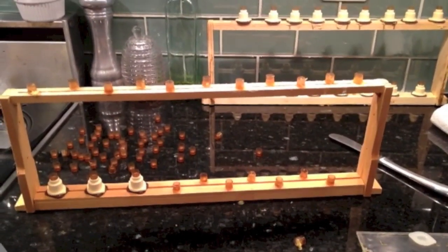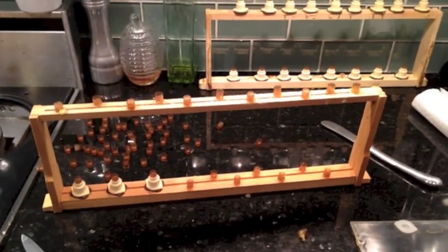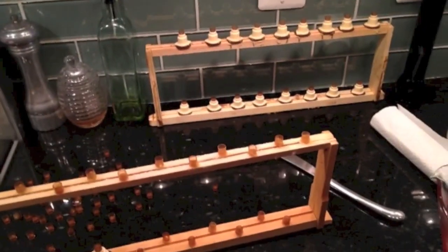And as the Fat Bee Man says, the hive will pick the best cups for the queens. And we hope that they will pick quite a few. We'll see you up on the roof.